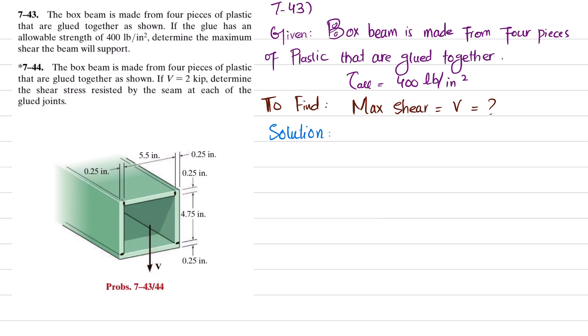Let's start with the solution. We know that allowable shear stress is equal to V times Q divided by I times T. We have glue at two points — let this glue be represented as point B and this glue as point A. We will find Q for point A as well as Q for point B.